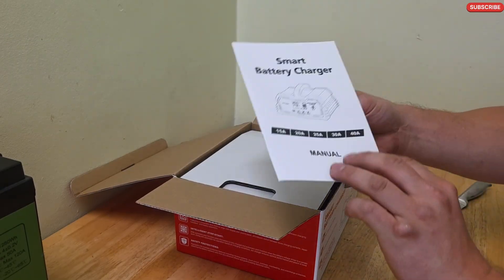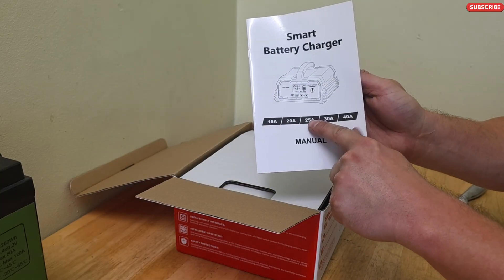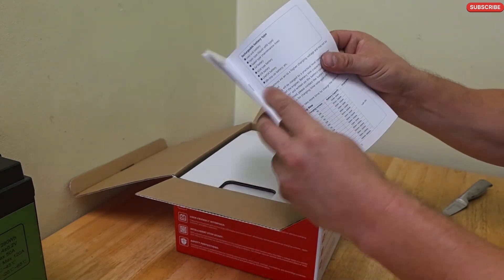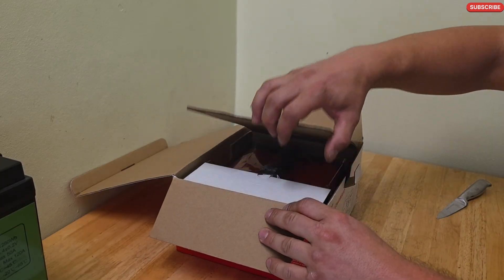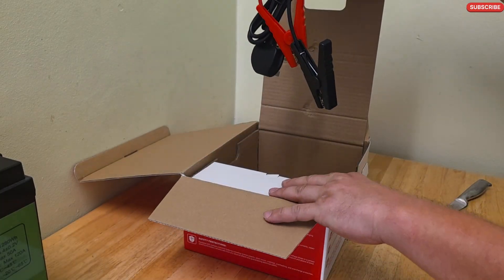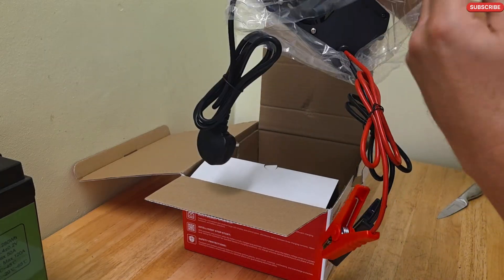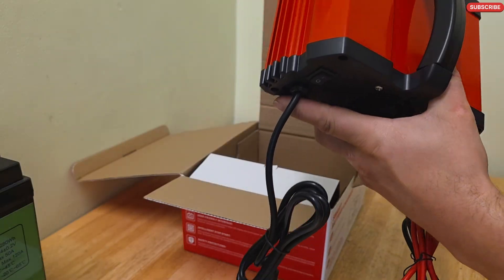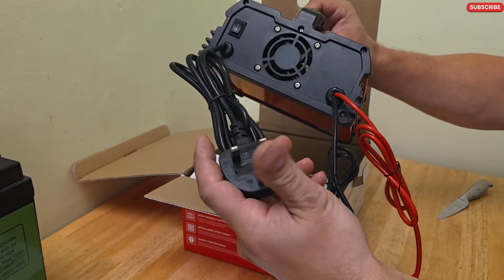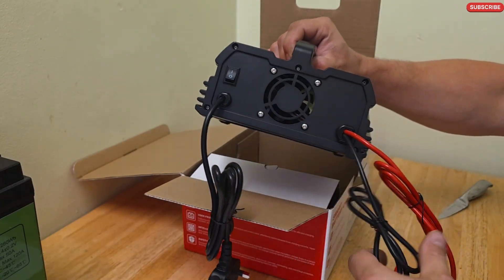Inside we have a user manual. It shows the different types available — this is the 25 amp one. Then you open this and you have the charger itself. It seems like it comes with two alligator clips, which are non-detachable.